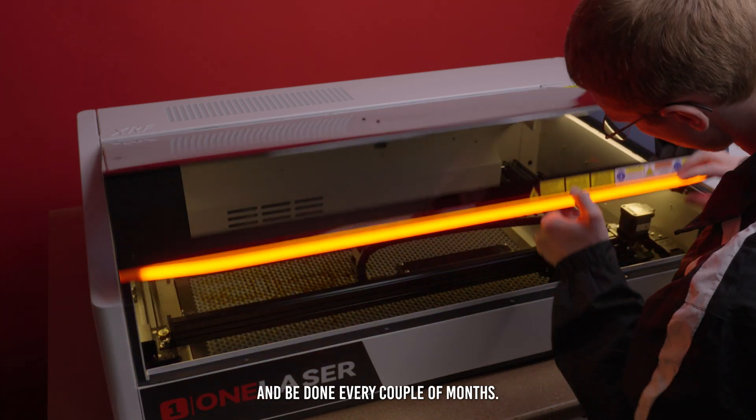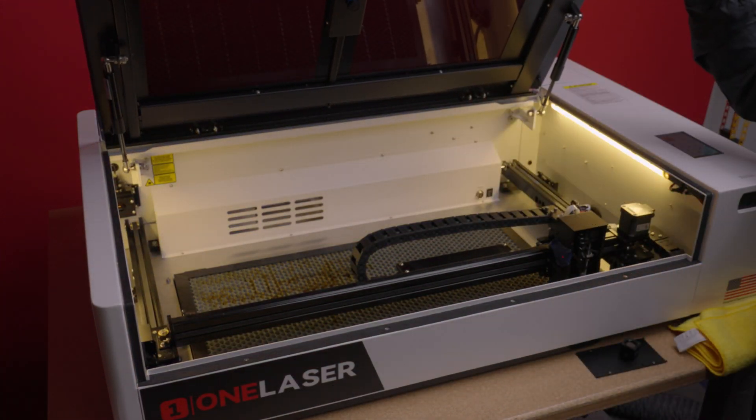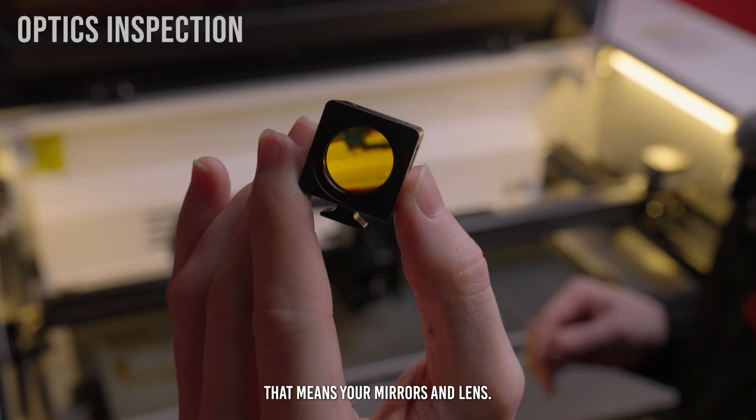This check should only take a few minutes and be done every couple of months. Next, clean your optics — that means your mirrors and lens.